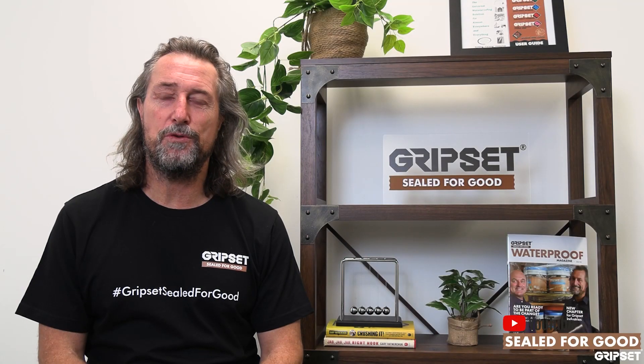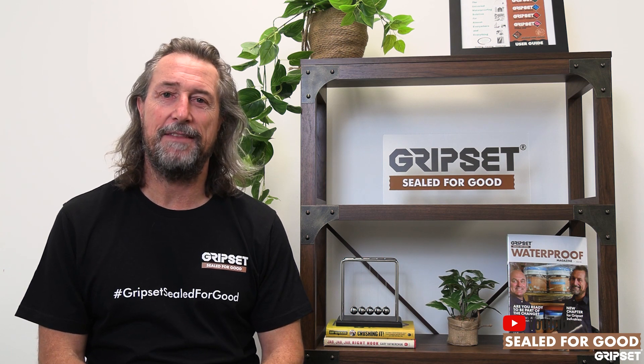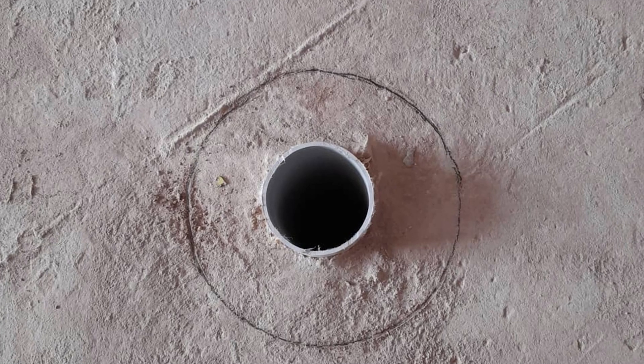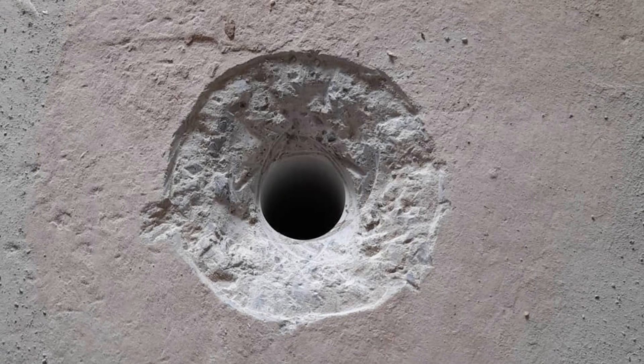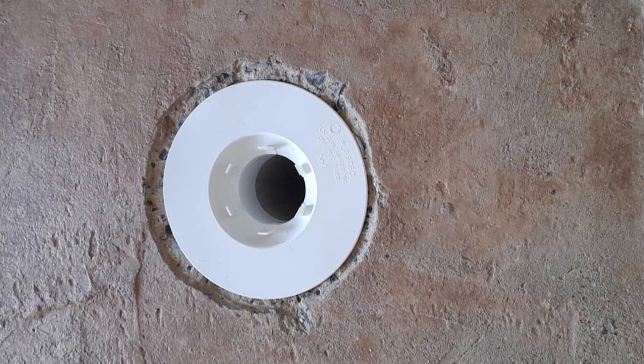You've heard me talk about leak control flanges many times, and those of you that have been to the GAP courses have seen how it's such a big part of what we do. The importance of a leak control flange in waterproofing is paramount and it's part of the Australian standard, so you don't have a choice — it needs to be incorporated into your waterproofing system.